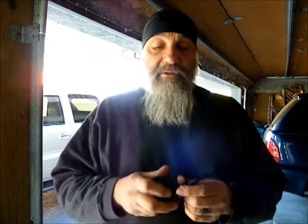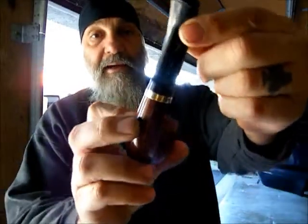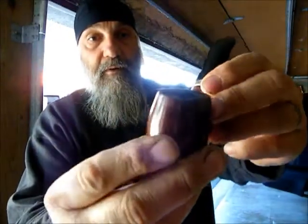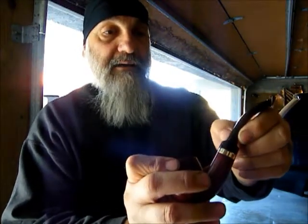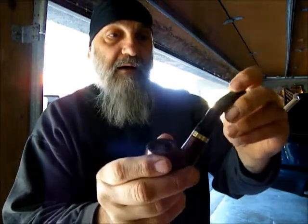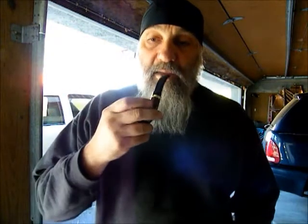I did it and I sanded down the stem — the tenon — a little bit. I heated up the stem and bent it, and it's pretty nice actually. I'm kind of liking this. The grain is pretty nice on it and it's got a nice golden band. I'm not sure what this stem is made out of. I think it might be Bakelite — it's not vulcanite. It's hard, real hard, even to the teeth it feels hard. So I'm not exactly sure what it is, I think it's Bakelite but I'm not 100% positive.